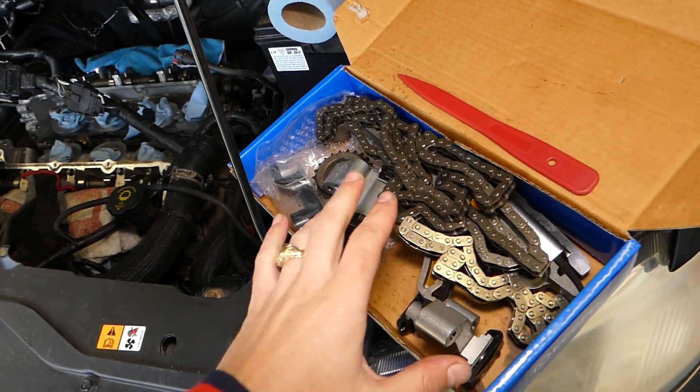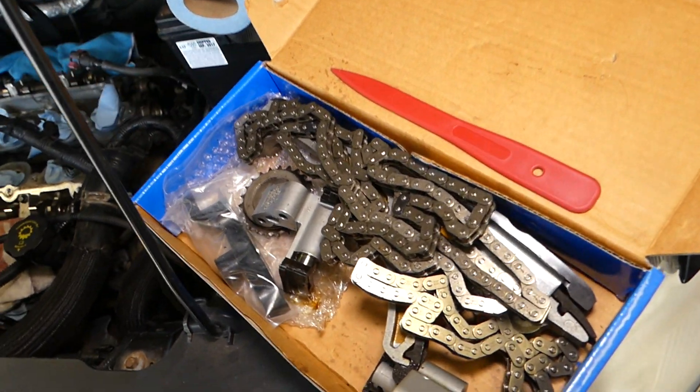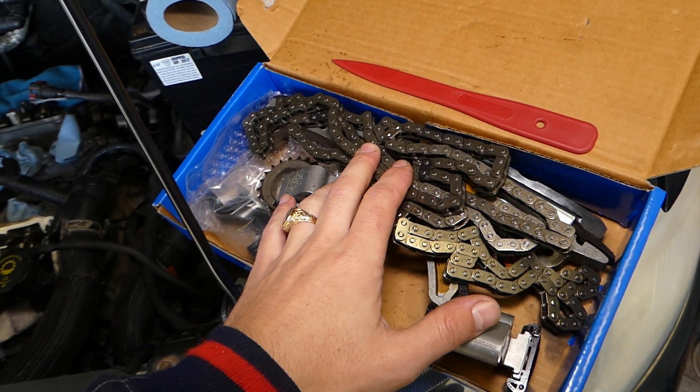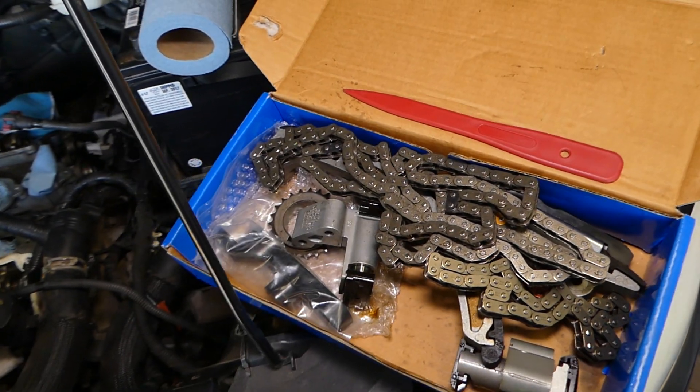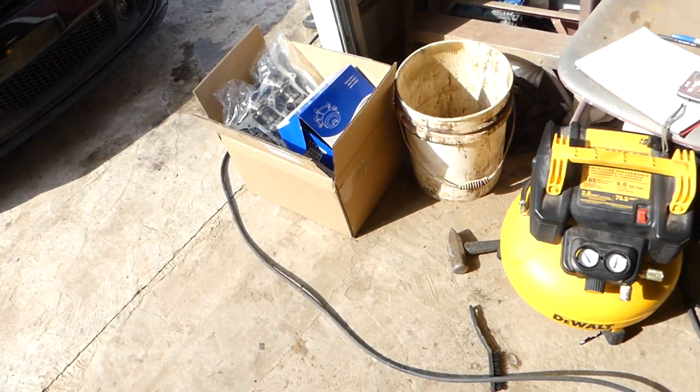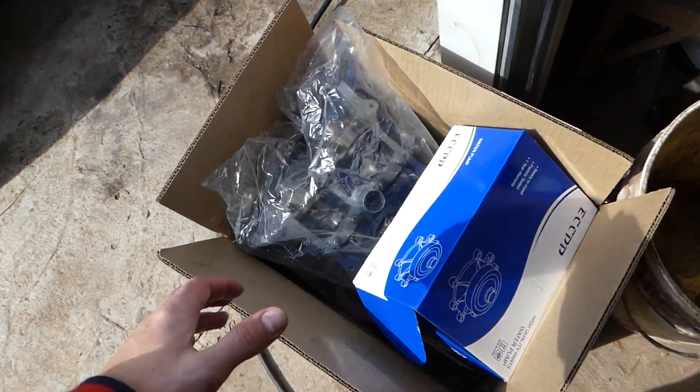This is the timing chain kit. I recommend that if you're doing a timing chain, always get the whole kit. You can find this kit listed in the description of the video below for your convenience. It's a very inexpensive kit, but do the job right — get the whole thing.